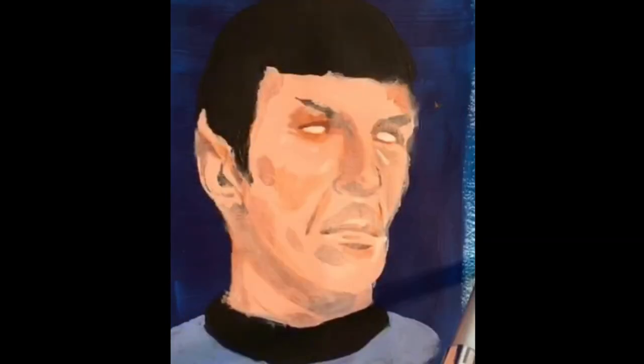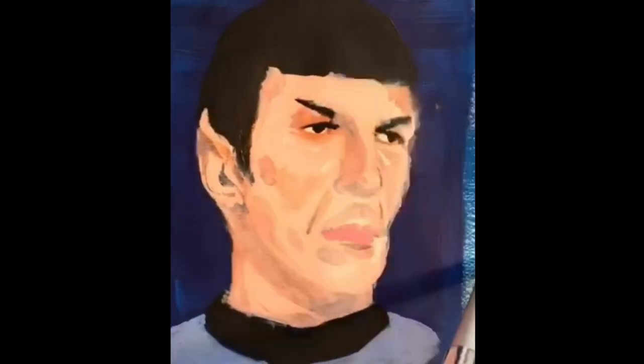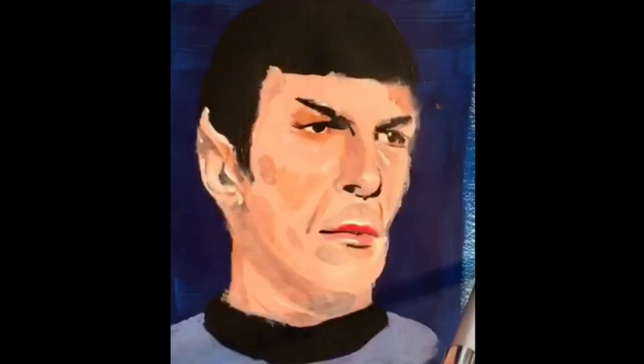Now we move on to more flesh, get back in and detail everything with the really dark black or brown.